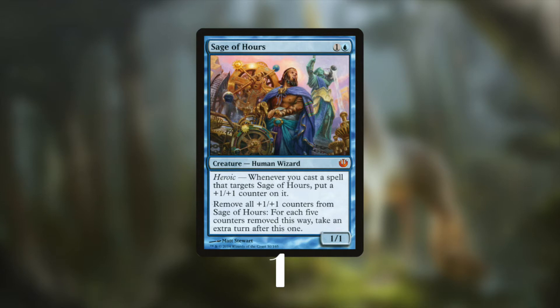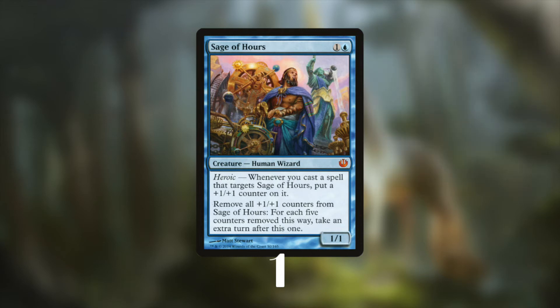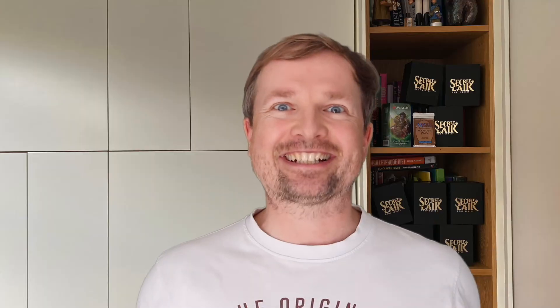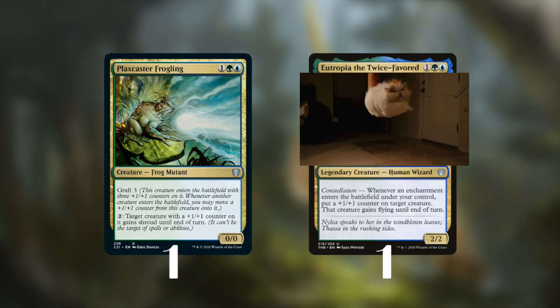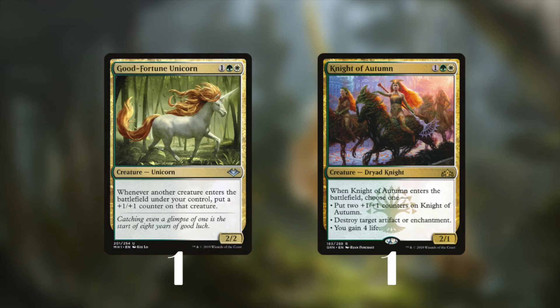The Sage of Ours gets a counter when you target it with a spell, and the cool part is that you can remove all counters — for each 5 counters removed you can take an extra turn. In the 3-drop slot we find a frog that protects our Sage, and a wizard that sends our creatures into the air and also gives them counters. Our first unicorn in the deck is Good Fortune Unicorn, which adds counters to each creature.